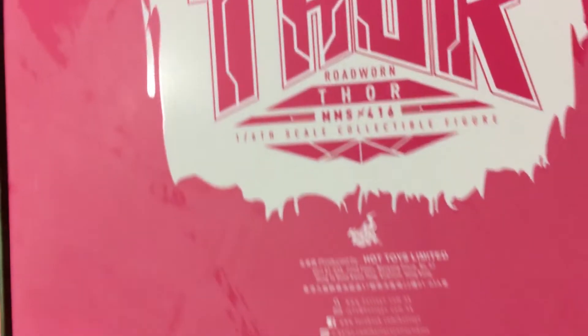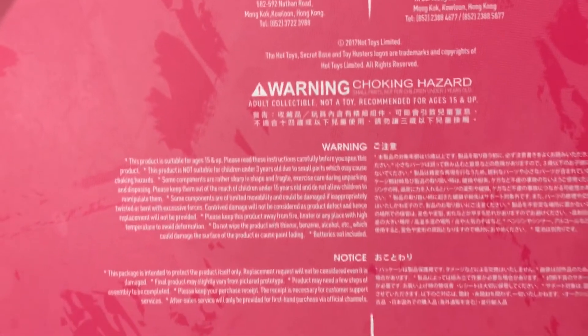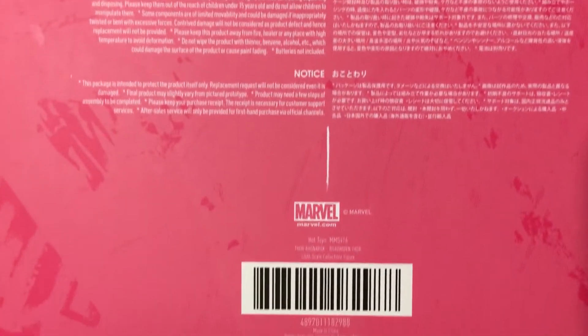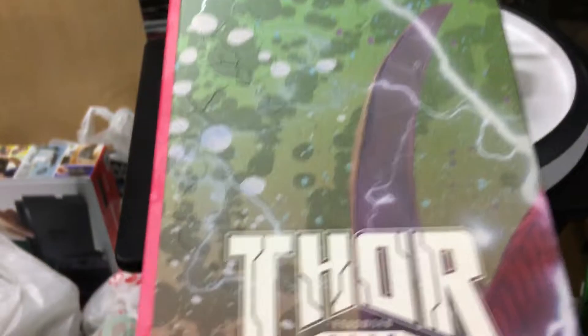We've got the side of the box. I'm not a big reviewer for the boxes and all that stuff with Hot Toys pieces, but just to show you the credits — you can pause it and read it if you want. And very sad times in the Marvel Universe with the loss of the great Stan Lee, but his legacy lives on with all these amazing characters that he either created or helped to create with his amazing imagination.